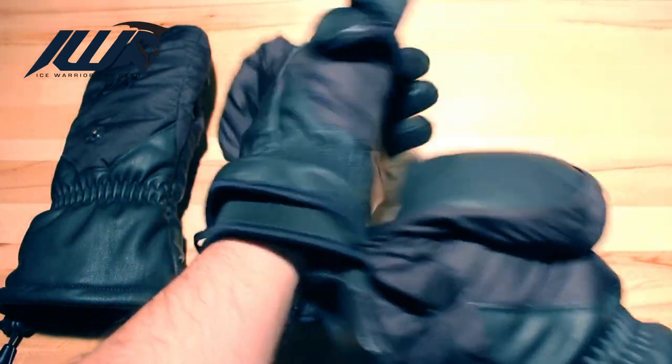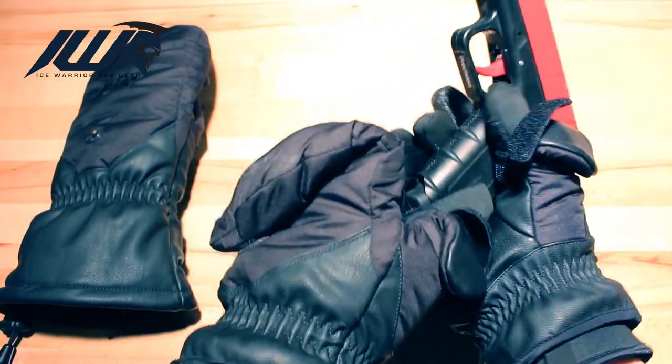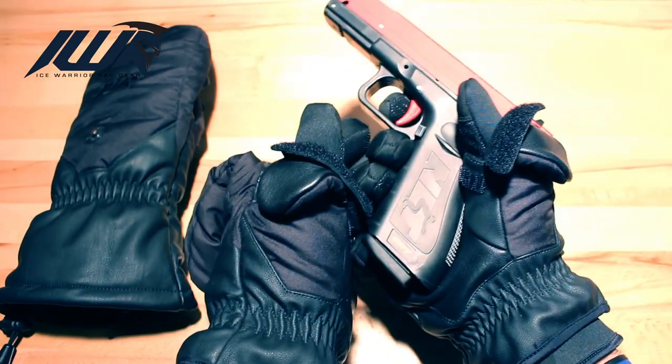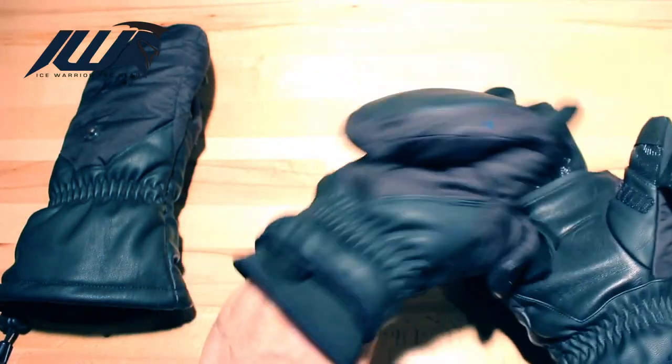The important thing is getting to your holster and pulling the trigger. I have tested these gloves with my rifle and my pistol, and I can fully operate both. Mag changes are a bit slower, but you can get it done.